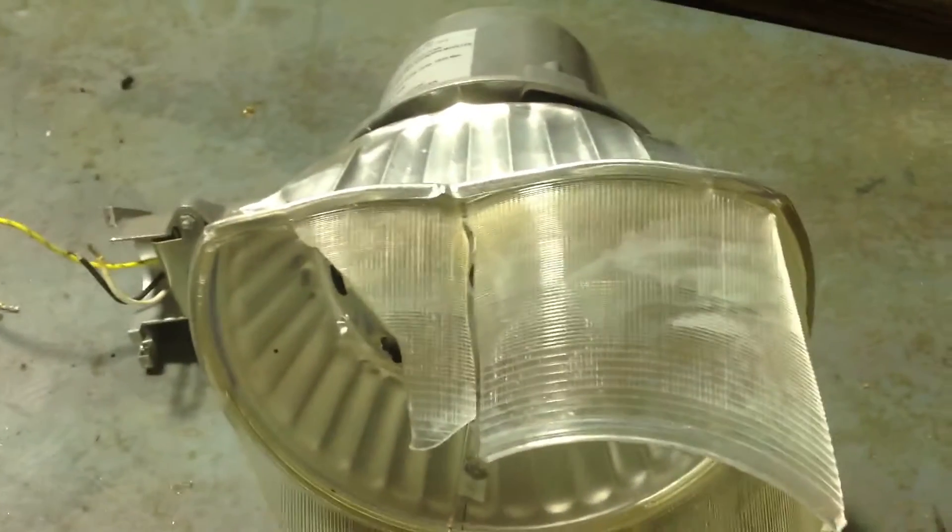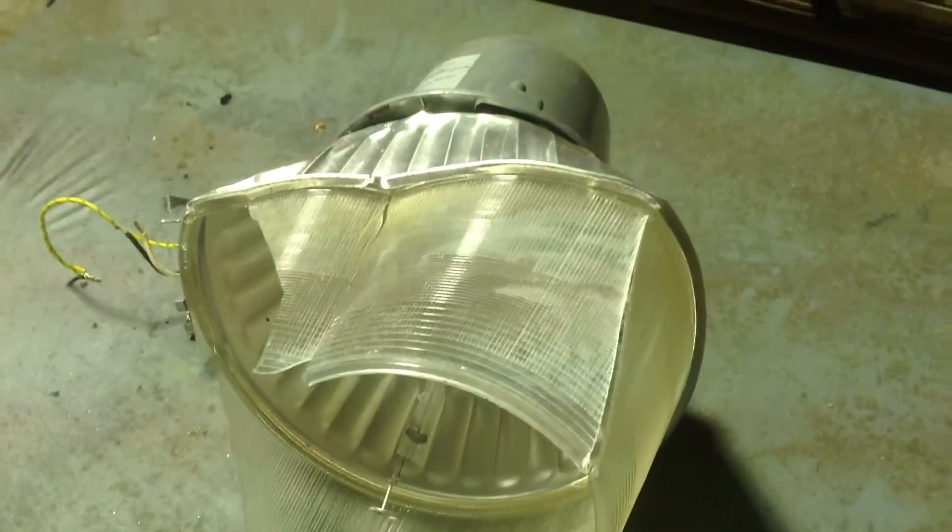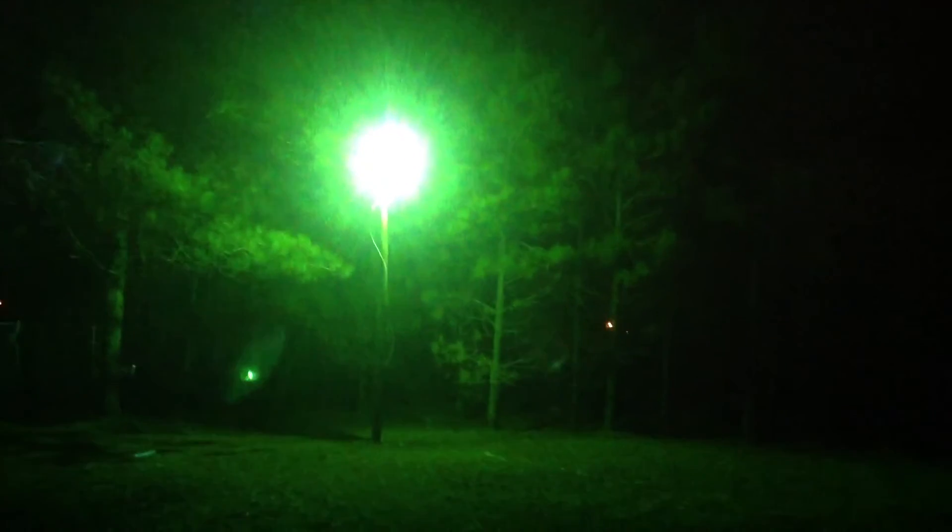You can see it right there. We'll step out and look at the high-pressure sodium light. This part right here is lit up by that mercury vapor light.